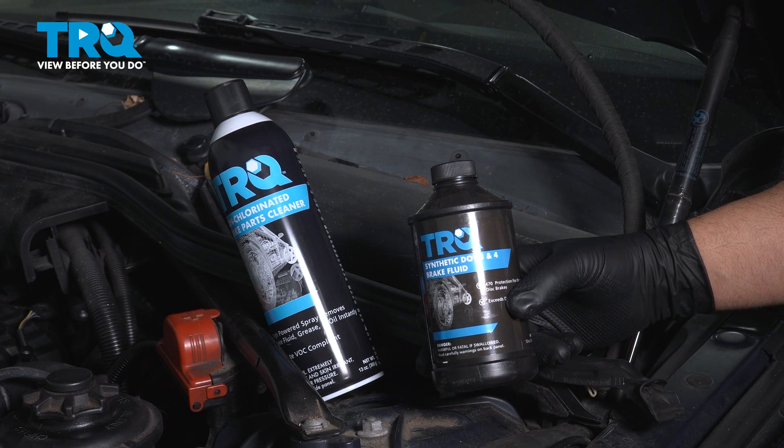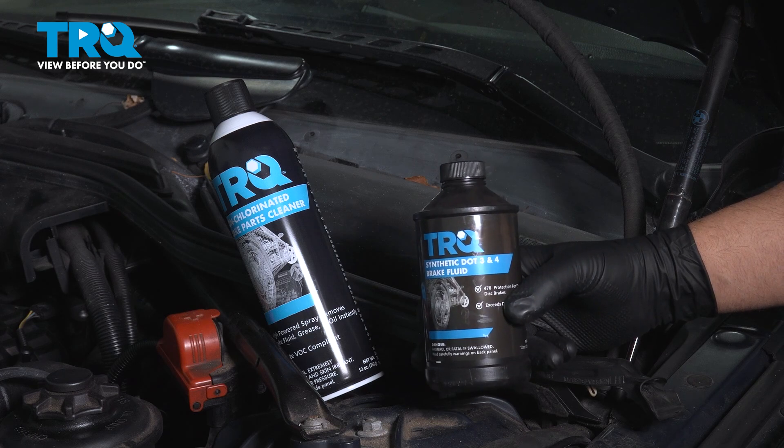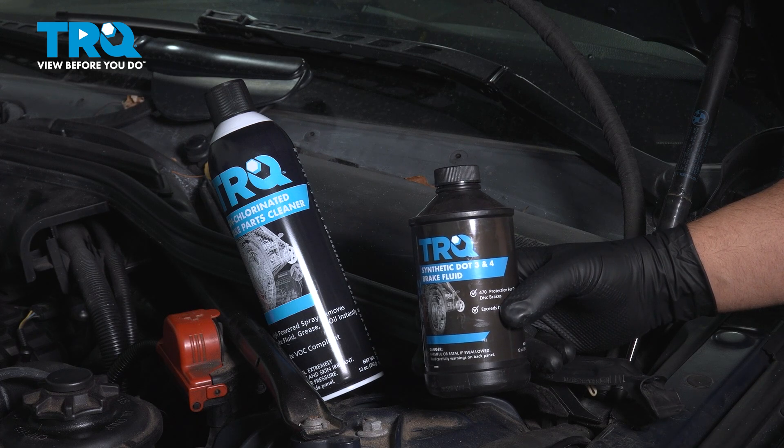In this video, I'm gonna show you how to do a brake bleed procedure on this BMW 535i xDrive. If you need to perform an ABS bleed, you will need a special scan tool. Let's get into it.